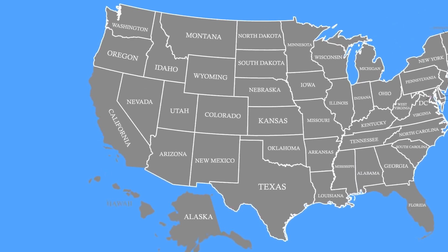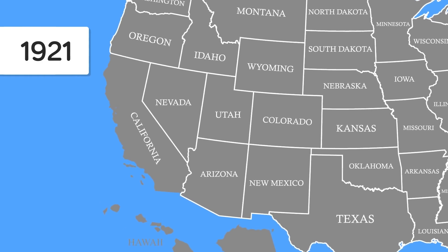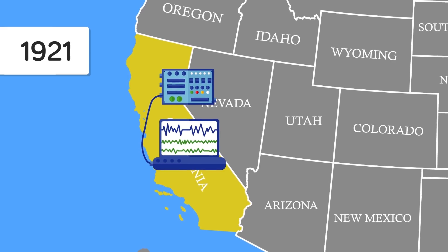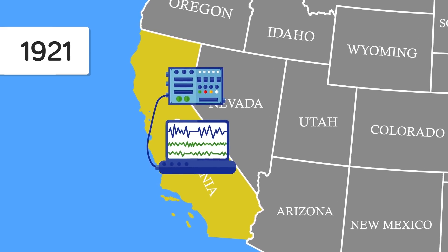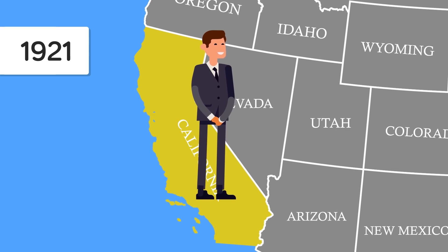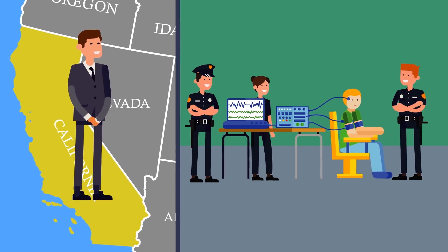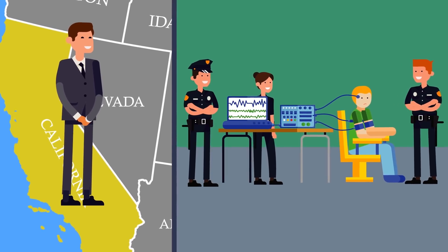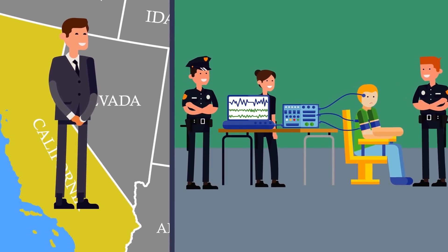But it was a rudimentary contraption, and it wasn't until 1921 in Berkeley, California, when the official polygraph machine for lie detecting was invented. The machine was presented by a medical student named John Augustus Larson, who had decided to build a device to assist investigators in criminal cases. This also led him to being the first person ever to measure more than one body process at a time.